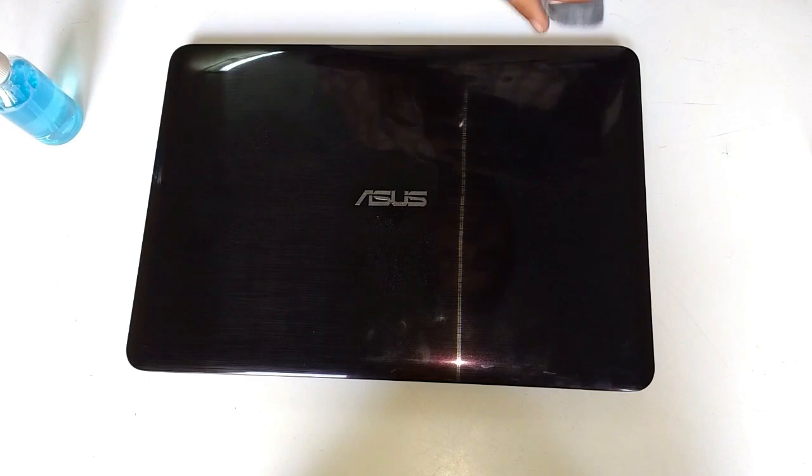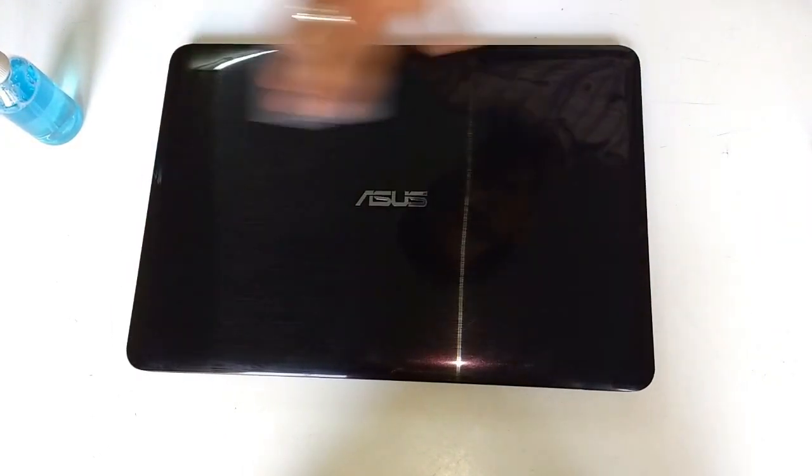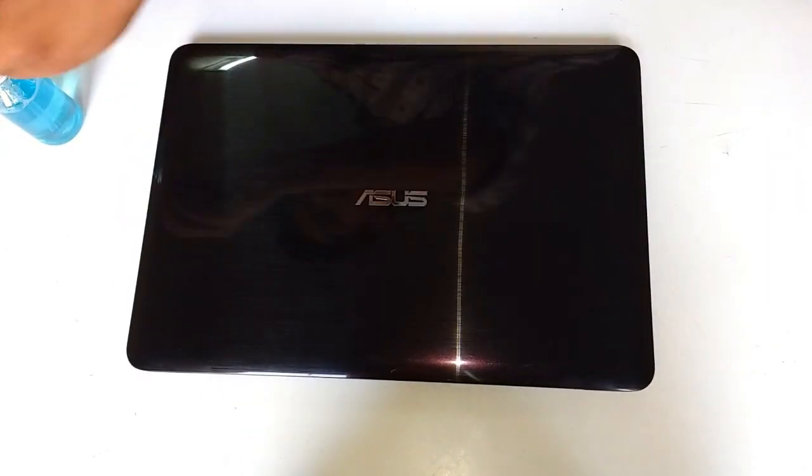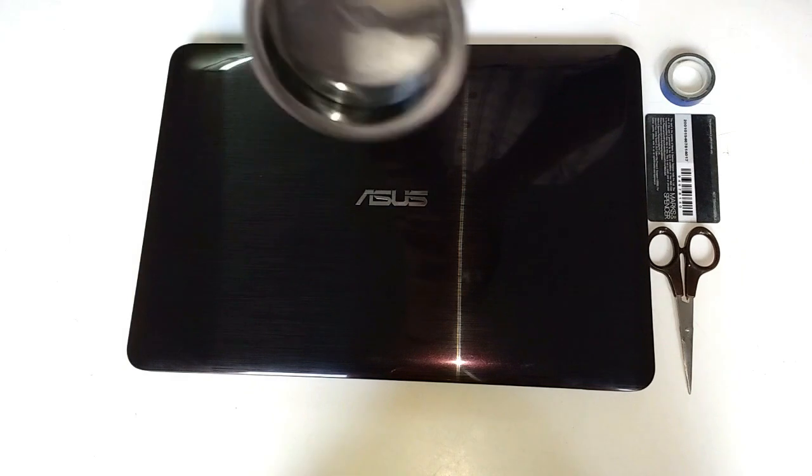After cleaning the laptop, now you need these three things: a scissor, a sellotape, and a card in order to apply the vinyl skin properly on your laptop.